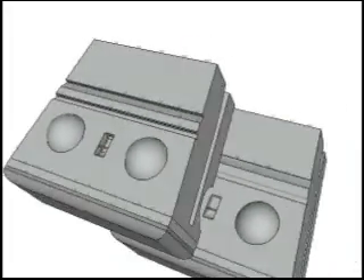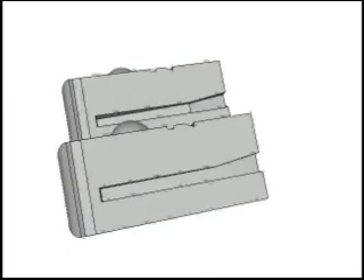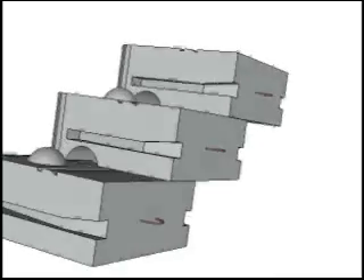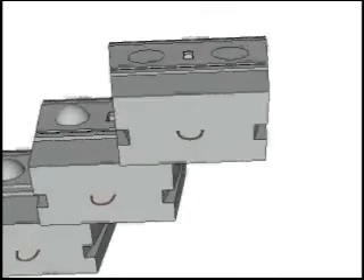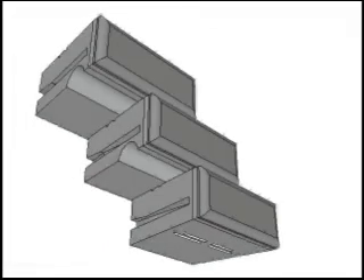The block we have been looking at is called a middle block. The only difference between this and our bottom block is the lack of a bottom groove on the bottom block. We also have a top block which has no knobs on top. These three blocks are the basic building blocks of any abutment design.